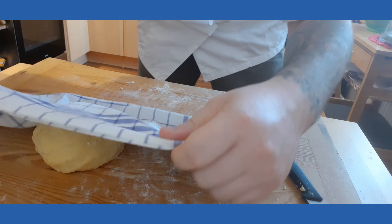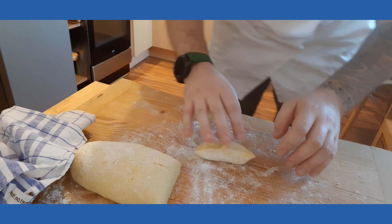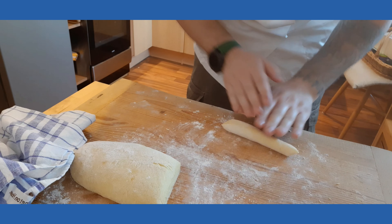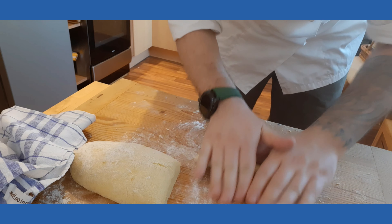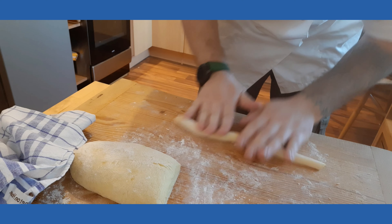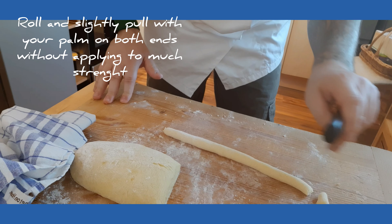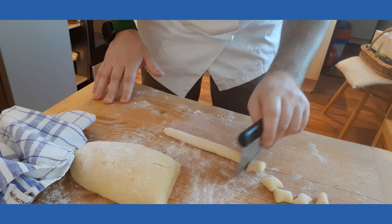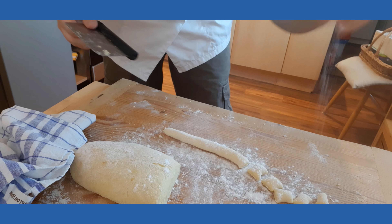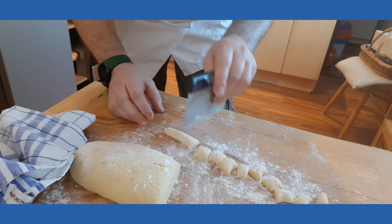What we're gonna do now is cut piece by piece and slowly, making this movement with our hands, create our dumplings. Don't be scared to use some extra flour because you need it. If you see that the dough is still sticky, just cut them.